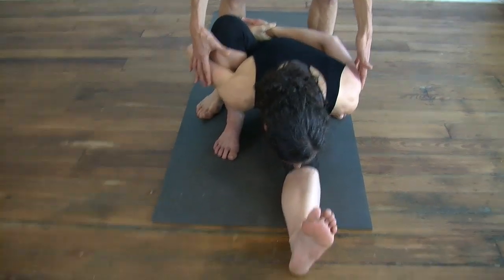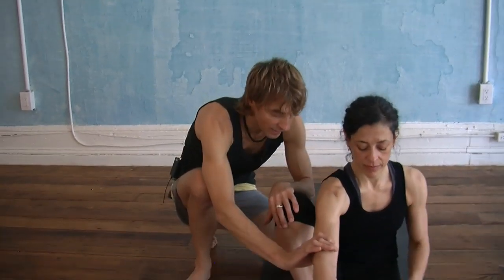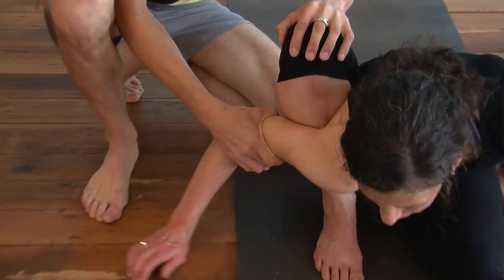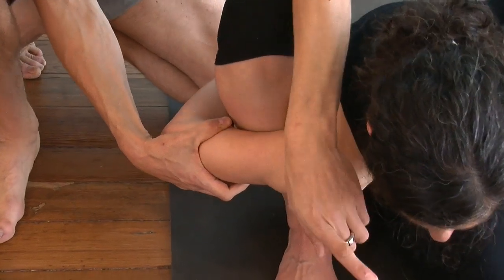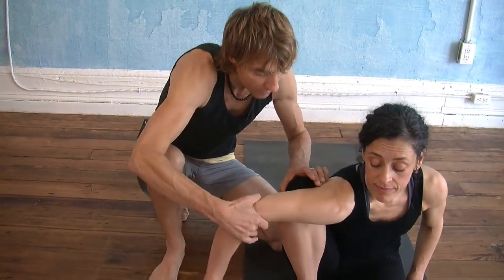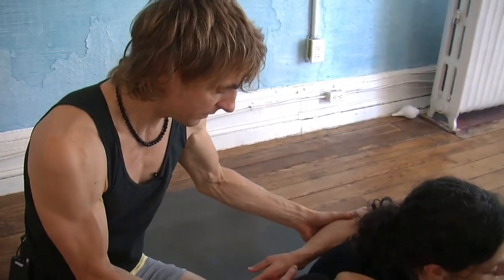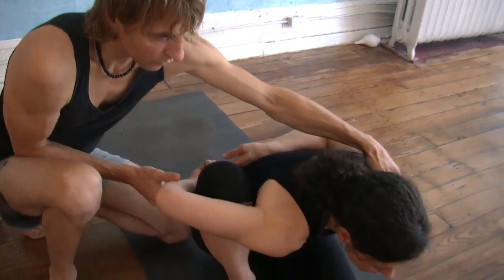To come out, breathe in and look up. You are attempting to get this armpit very low down the shin. The lower you are, the easier it will be to go deeply forward, but it takes a lot of flexibility. So in the beginning, you may stay up higher and bind up here, just to be able to do it and get this grip. Then slowly work forward.